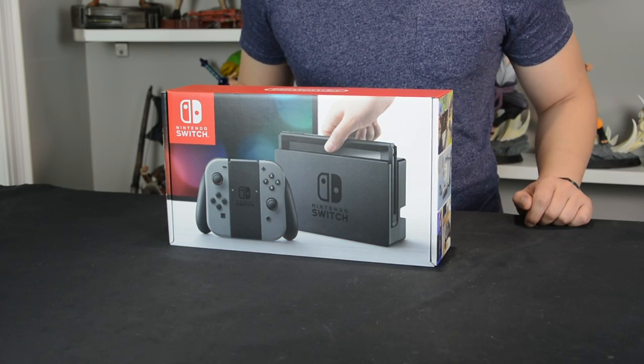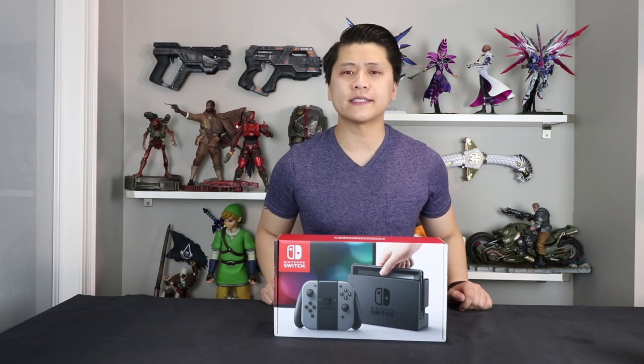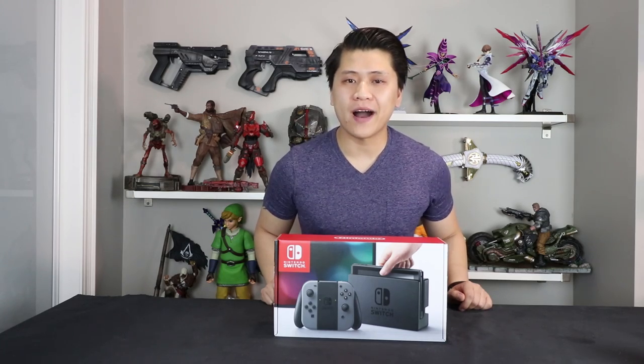In today's video we're going to be unboxing it and giving you guys my first impressions, as well as a very quick initial boot up of what the system looks like when you open it brand new out of the box.